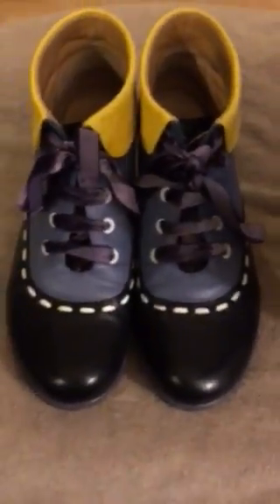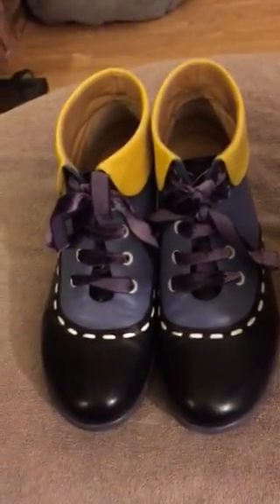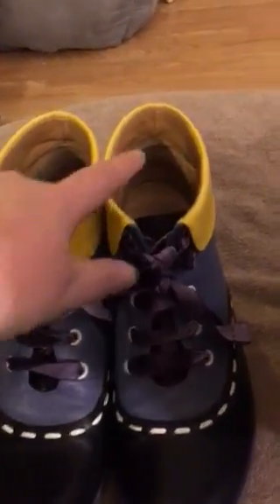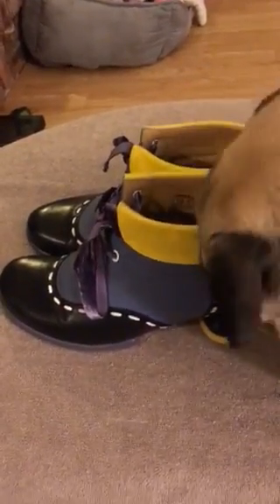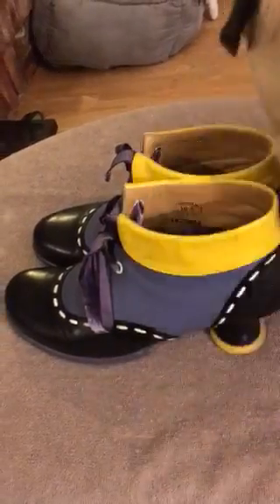I get a lot of compliments on these shoes — putting them right up there among all the Fluvogs I own. For some reason with this pair, I get compliments mostly from guys. Guys really dig these shoes. I've been told they look like they're right from a cartoon, and they do — they're very whimsical. That's an excellent word for them: whimsical.